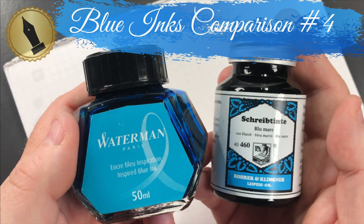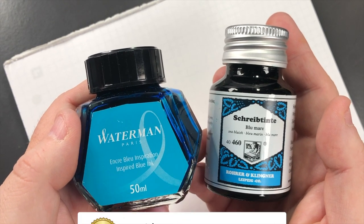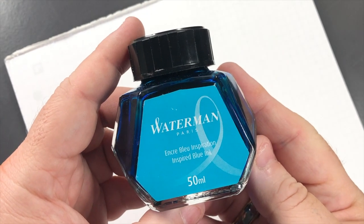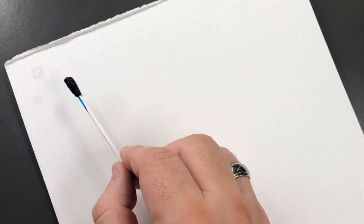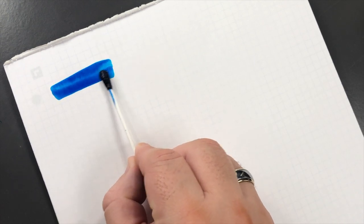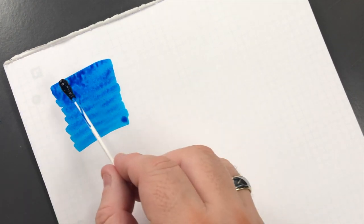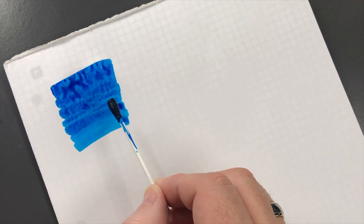Hello and welcome to another pen video from me, Penultimate Dave. This is blue inks comparison number four. The first ink today is Waterman Inspired Blue - we'll do an ink swatch. This is a really lovely blue and I find it can be a good substitute for Pilot Iroshizuku Kon-Peki if you don't want to pay the price of Kon-Peki.